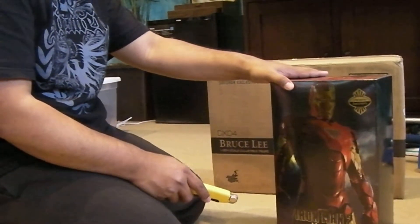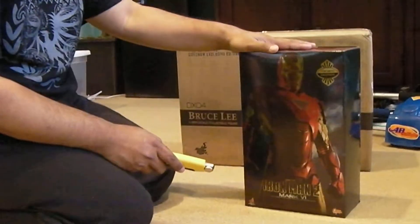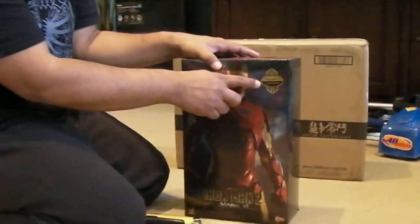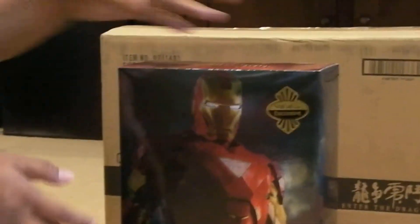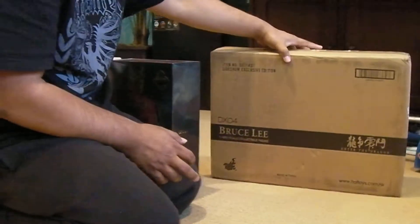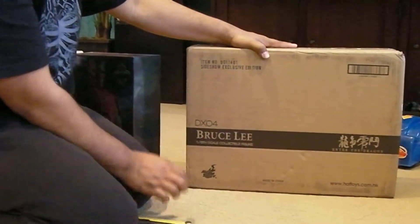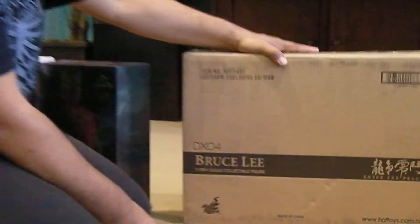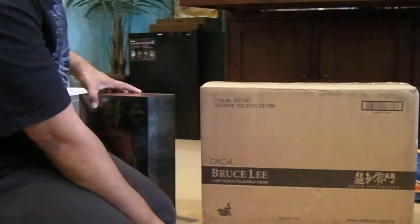Hey guys, it's MRA and I'm back again with some new goodies. I have here the Sideshow exclusive Iron Man Mark VI. I just got it in the mail, so I'm excited. And this also came in - it's the DX Bruce Lee, also the exclusive version from Sideshow Collectibles. So I'm going to open it up right now for my little unboxing.